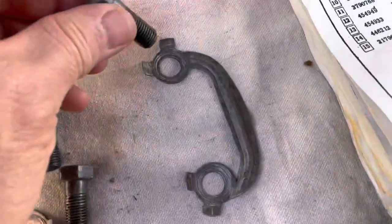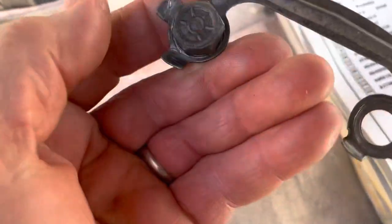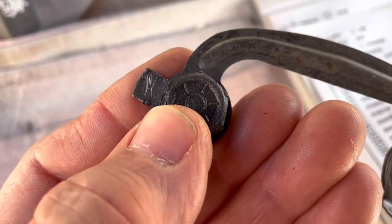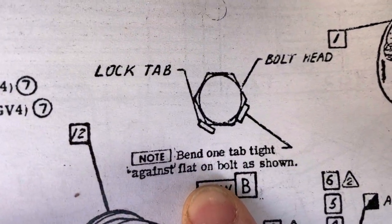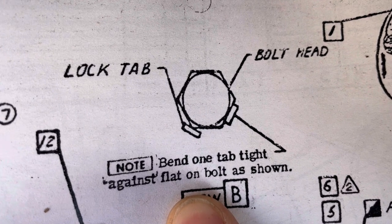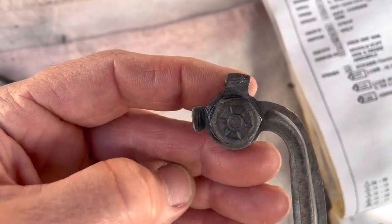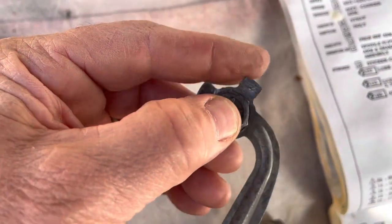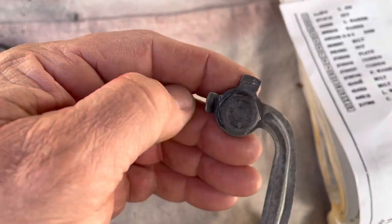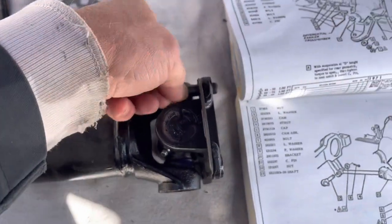The tabs press up against one of the sides of the bolt. There's actually a little diagram here. One tab presses against one side and just touches the other point, so really only one tab is functional. When you torque this down, you flip up the tab that's going to be flat and put the other one up.